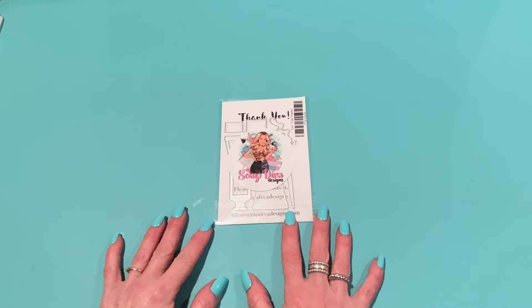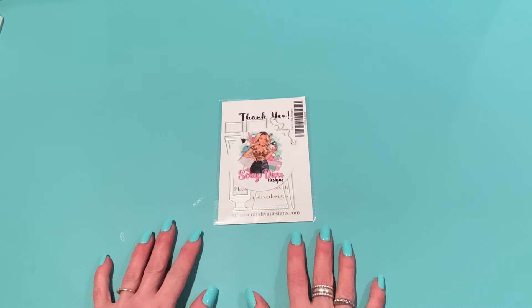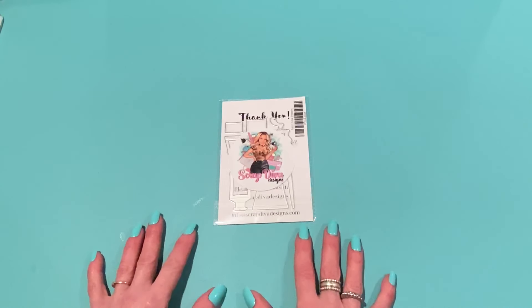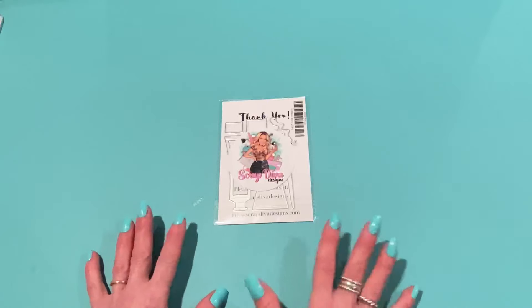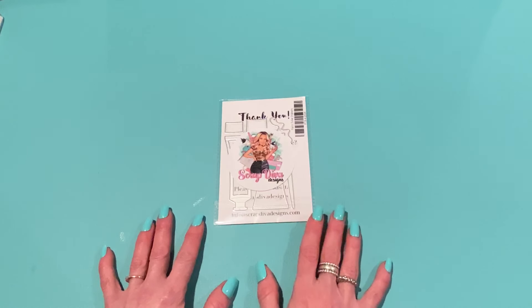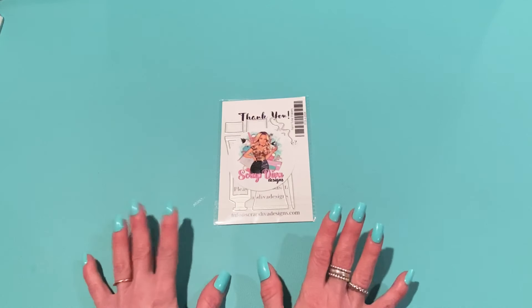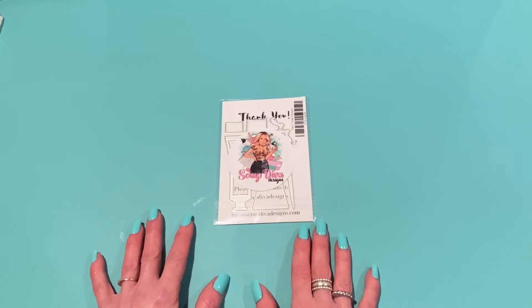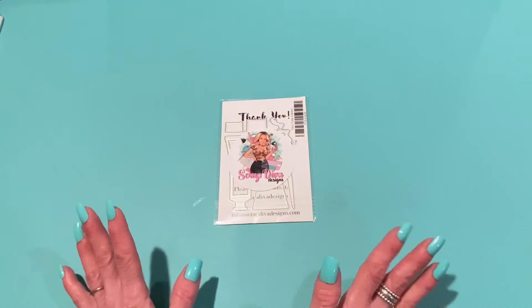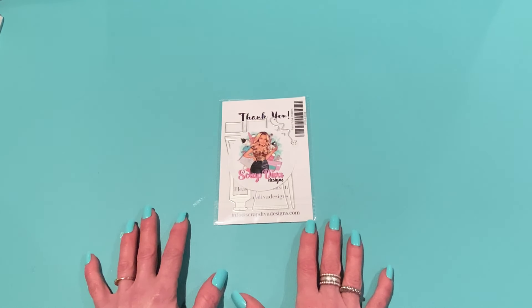Hey everyone, it's Jen! Thank you so much for joining me today. This is the product preview for Scrap Diva Designs' April 2024 release. I just got it in the mail today. I will have my referral link down below in the description box — if you click on that and place an order, I get a commission, which helps me and my channel. Don't forget to use my discount code at checkout, which is 'strawberry cream,' and that will save you 10 percent at scrapdivadesigns.com.